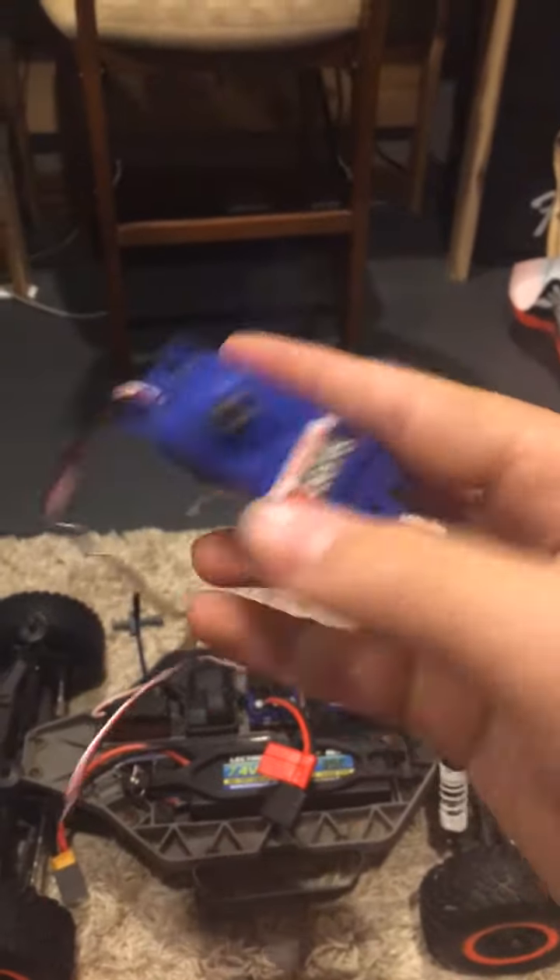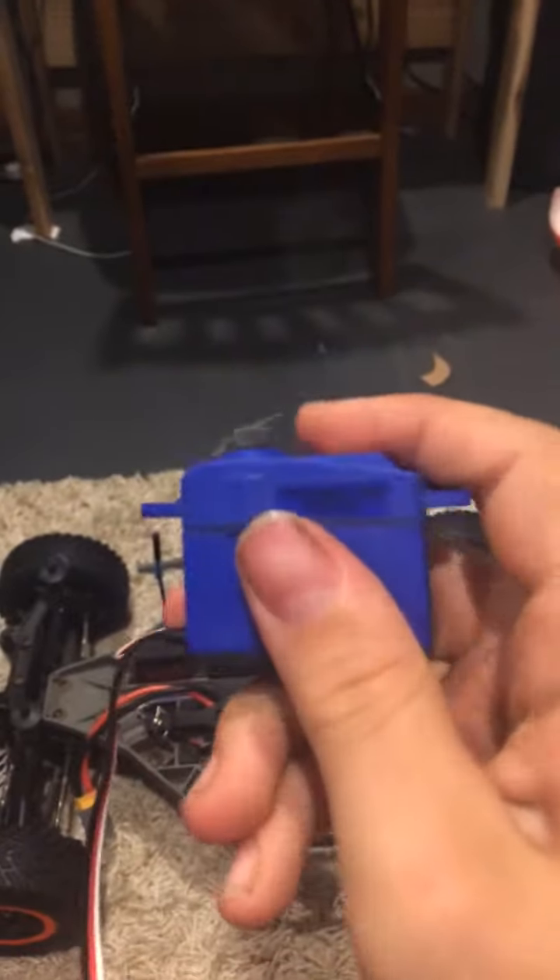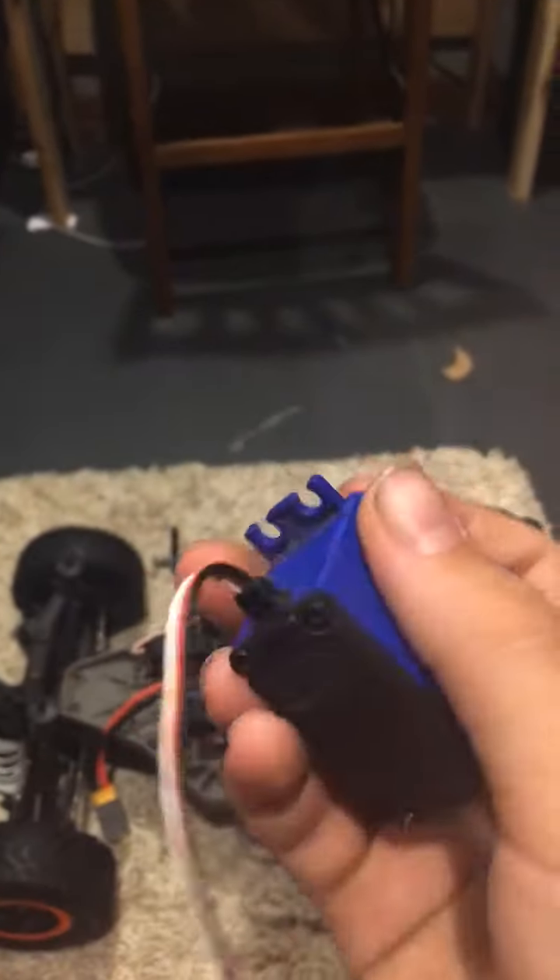I have the stock servo right here. After I took it out, I realized it's pretty cheap quality. It's a super expensive servo, but it's really cheap quality — plastic gears, and it's not that powerful.